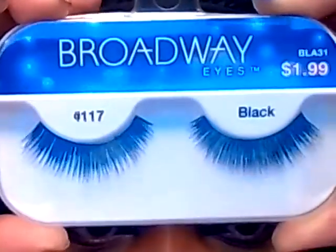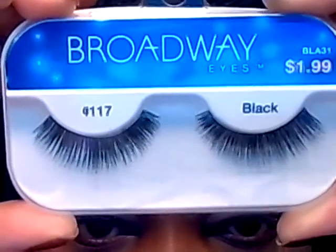So these are the final eyes. I'm going to apply these lashes from Broadway, number 117, and that will be the look. Here we go — bye, thank you!